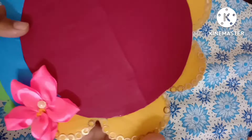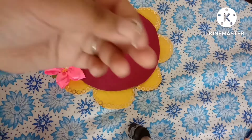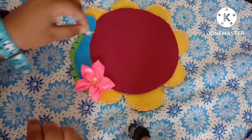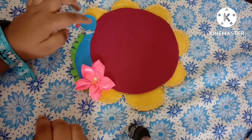If you want the process of making this ribbon flower, you can comment down and I will share it in the next video. Now take a silver color ball chain and just stick and decorate it on the neck of the peacock using fevicol.